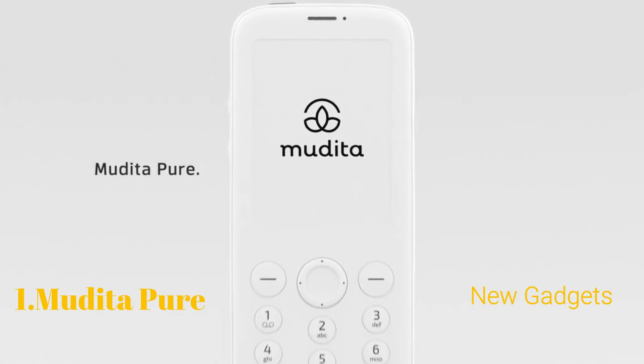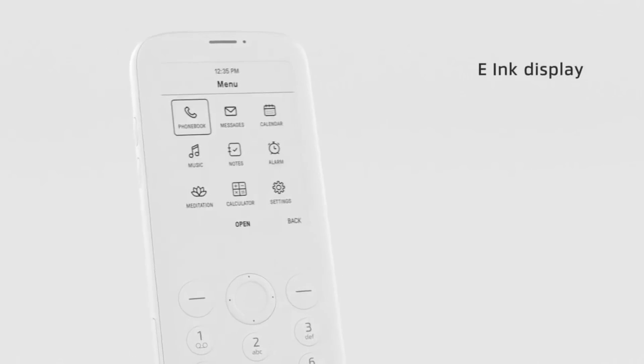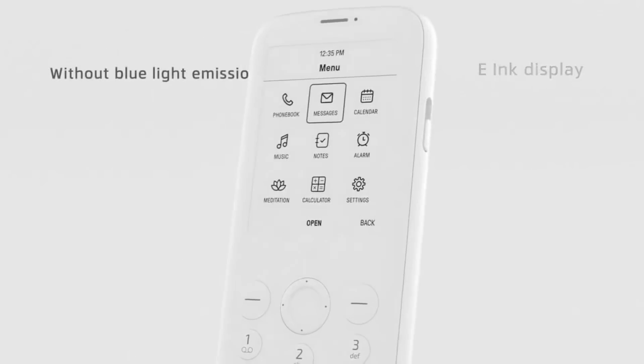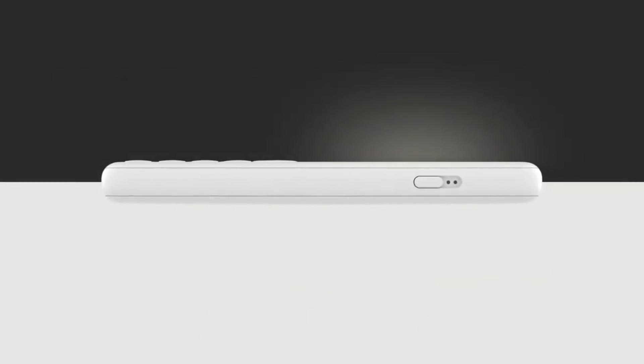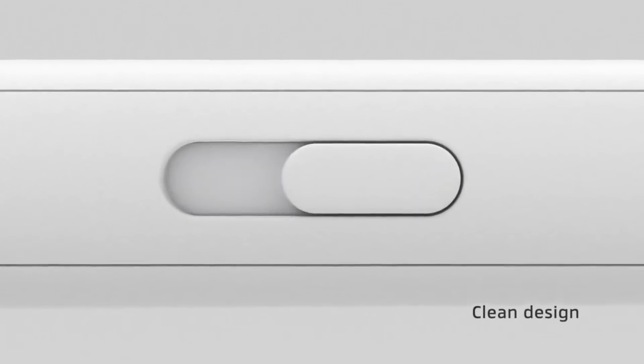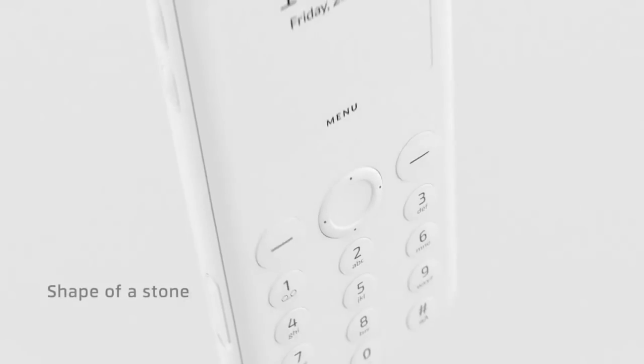Meet Mudita Pure. Designed to enjoy life offline. E-ink display makes reading more natural and without blue light emission. We added a front light in a pleasant, warmer color. Designed to be simple in its form and functionality. Comfortable to hold, it brings to mind the shape of a stone.